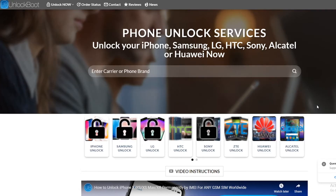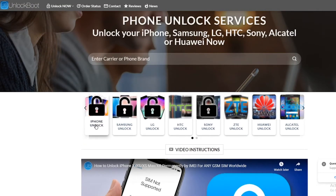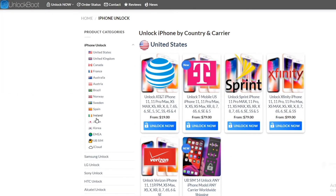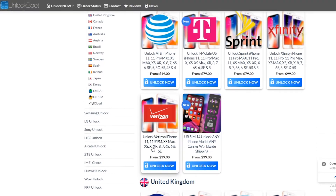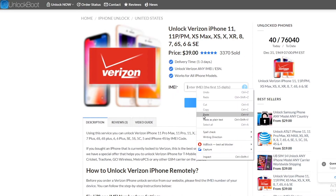The next step will be to head to our website — the link will be down below — unlockboot.com. Once you get here, go ahead and click iPhone Unlock and find the carrier which we are unlocking, so Unlock Verizon. Here we will then paste in that 15-digit IMEI number from earlier.